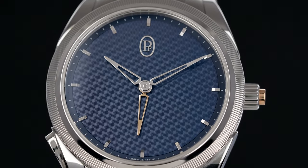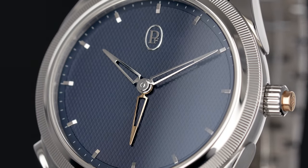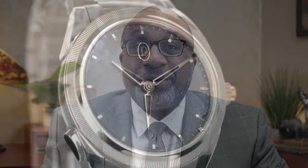You'll notice that the dial on the watch actually has a texture called guilloche, and Parmigiani calls that barleycorn guilloche — a unique name for a unique texture.